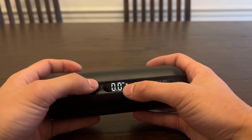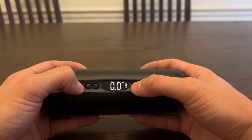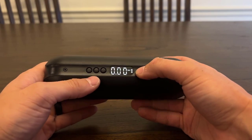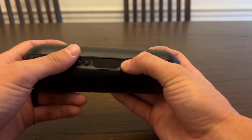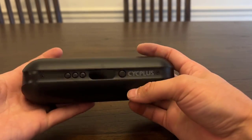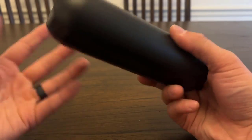It's itty-bitty for what it can do. It can go all the way up to 36 PSI. For something this size, 36 PSI is just crazy. I always thought it would require a much bigger device to pump up to that. But as you can see, this thing, for its size, does everything it says.